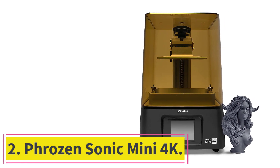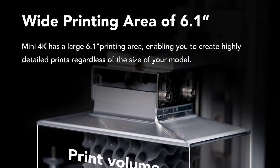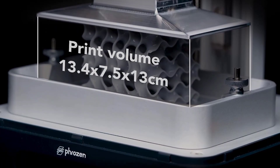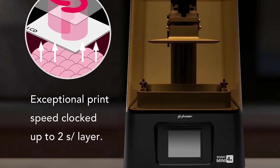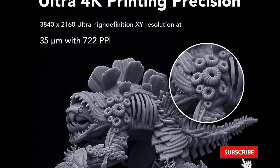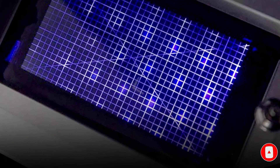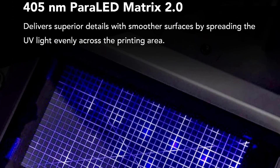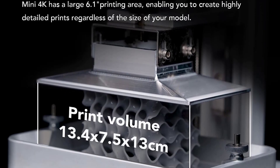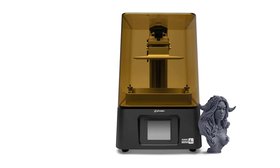At number 2: the Phrozen Sonic Mini 4K. If you want exceptional print quality without breaking the bank, the Phrozen Sonic Mini 4K is for you. Compared to other affordable resin 3D printers like the Anycubic Photon S and Elegoo Mars 2 Pro, we found the printing quality superior in the Mini 4K. Its X-Y layer resolution is 35 microns versus the 50 microns of those two printers. Thanks to the 4K LCD screen, you'll get a better print resolution — and in detail-packed jewelry, you'll notice the power of the 4K LCD.